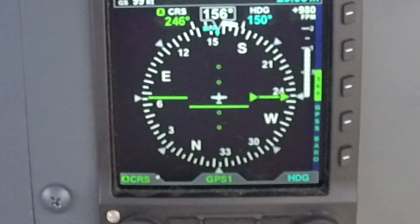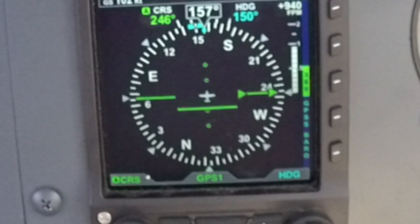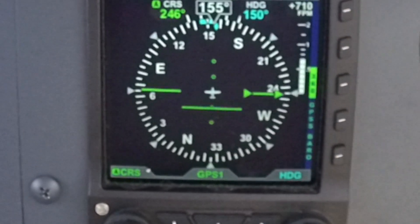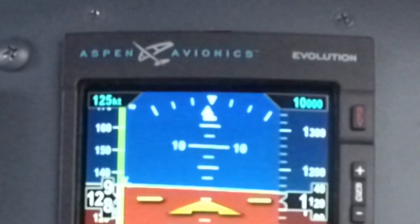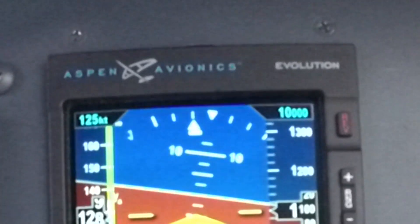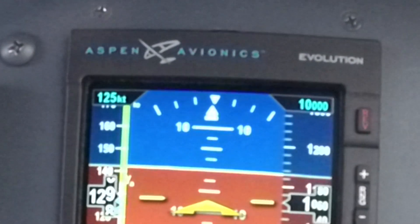Your turn rate indicator is located on the heading. As you turn, it comes out and displays a bar. That bar gives you half-standard or standard-rate turn. Your slip and skid indicator is located at the top of the screen, right underneath the triangle. Simply press on the pedals left and right to keep it centered and the aircraft coordinated.